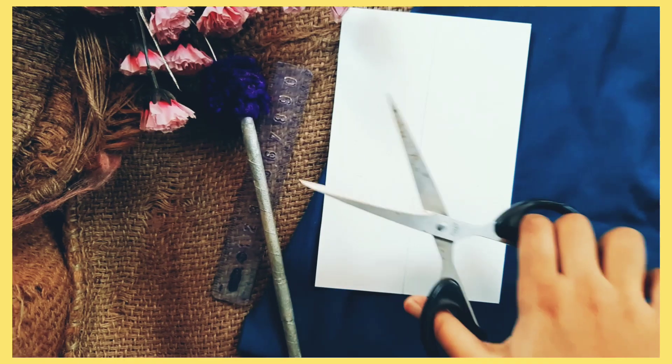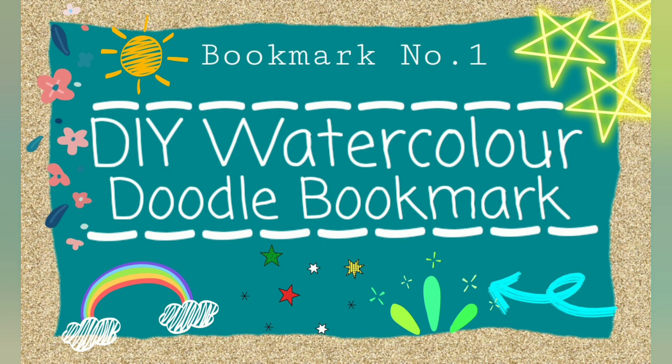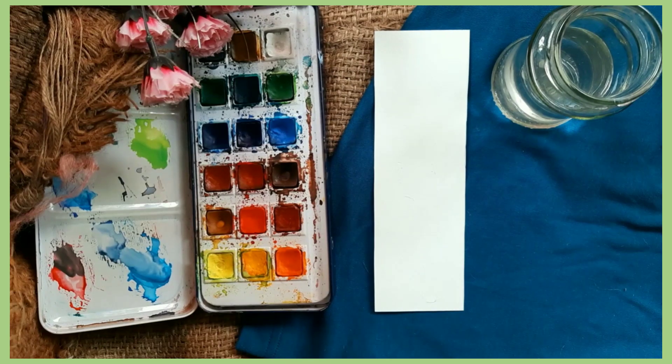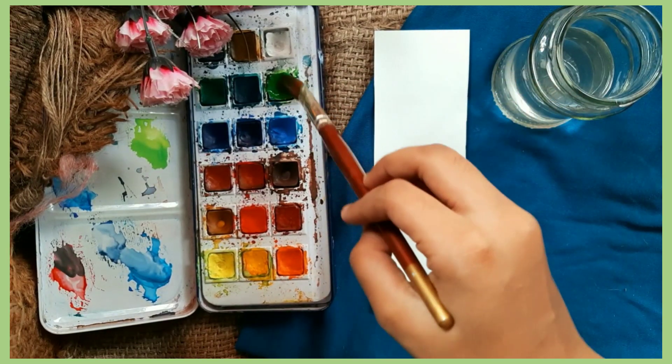Hey guys, welcome back to my channel! Today we are going to be making DIY watercolor bookmarks. Our first bookmark is a watercolor doodle bookmark. Start by first painting your bookmark — I have chosen olive green because it makes me feel fresh. You can go with any of your favorite colors.